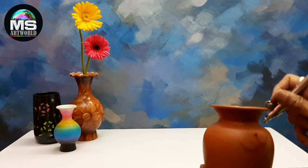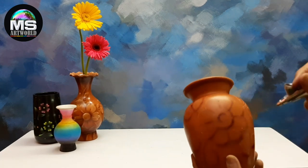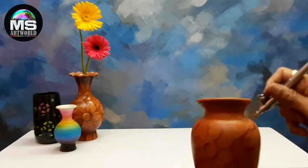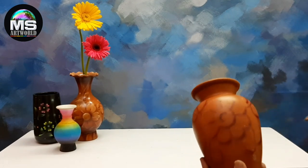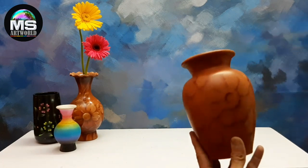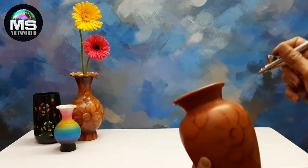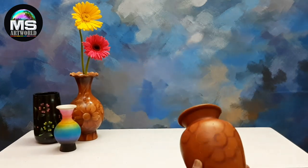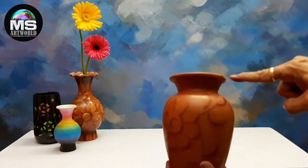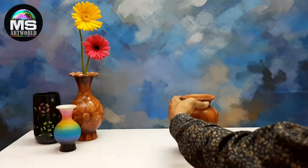We spray this brown color shadow on the design. We have light and dark brown color spray on this design. Light orange, we have brown color, so we have a brown color pot.